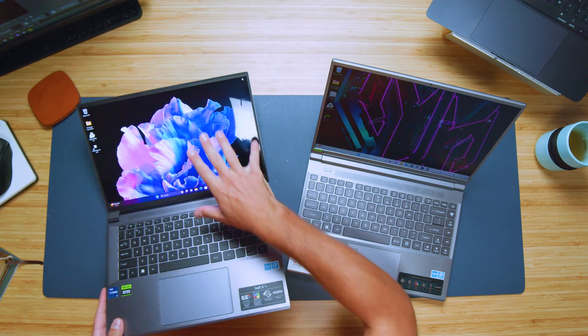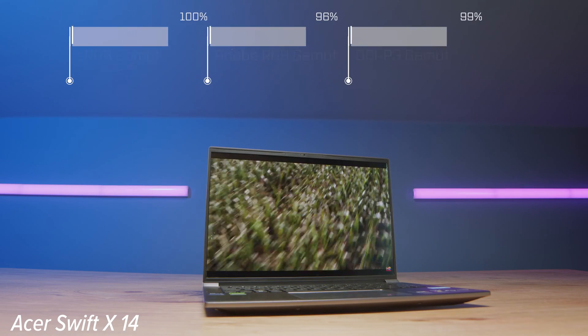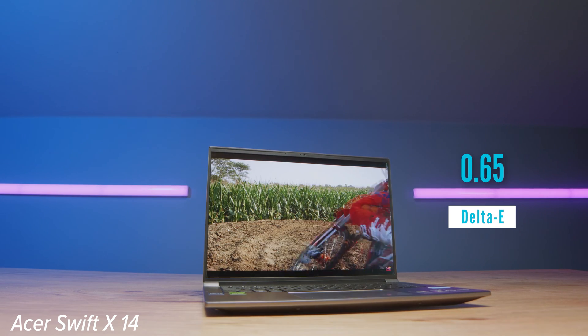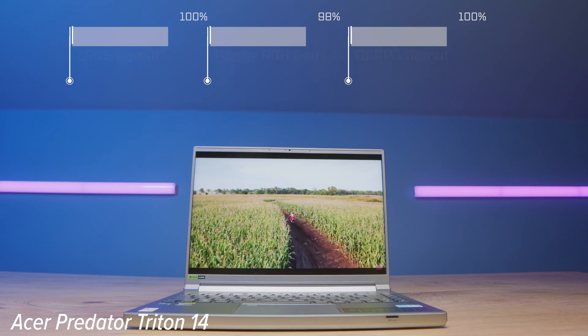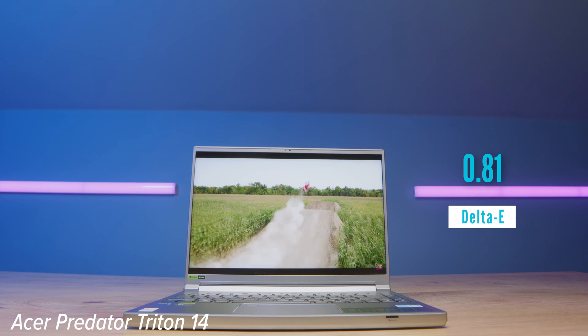The screens are an area where both have really nice displays, but different types. The Triton 14 has a mini LED display and the Swift X has an OLED display — a very reflective glossy screen versus a matte screen on the Triton 14. The Swift X comes with 394 nits of brightness at 100% sRGB, 96% Adobe RGB, and 99% DCI-P3 at a delta E of 0.65. The Triton 14 comes with 492 nits at 100% sRGB, 98% Adobe RGB, and 100% DCI-P3 at a delta E of 0.81. It really just depends on whether you want a glossy OLED or a mini LED matte display.